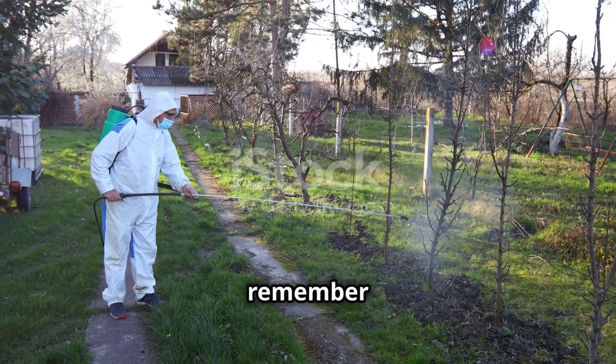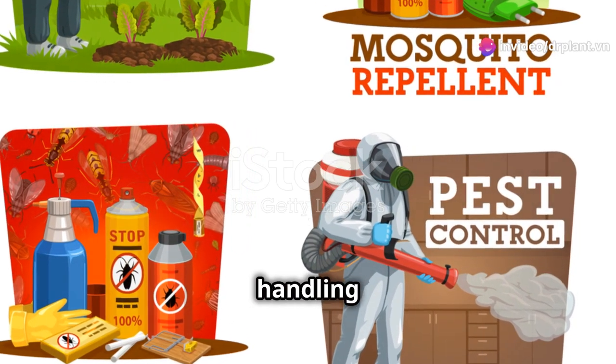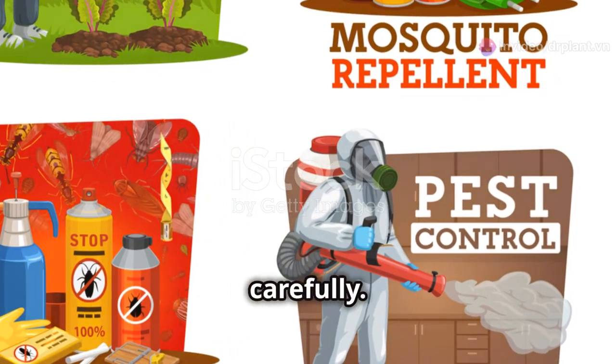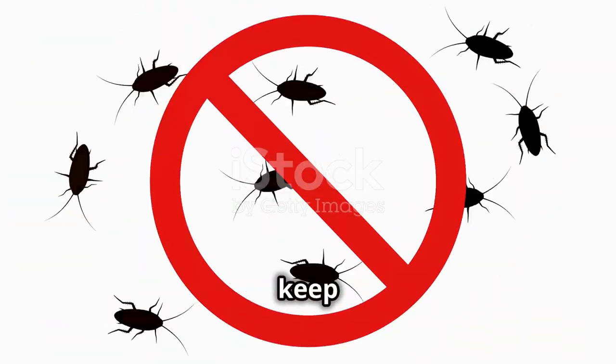A few important things to remember when using Syncosyn 0-56-SL: always wear protective gear when handling pesticides and follow the instructions carefully. Store the product in a cool, dry place away from direct sunlight to keep it working its best.